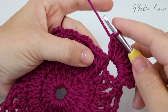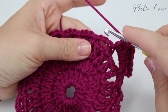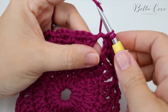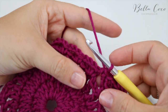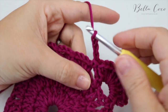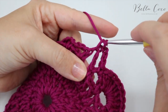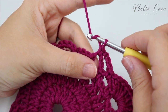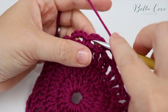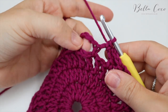Anchor down the treble fan into the chain three with a double crochet (US: single crochet), then chain three, double crochet into the next chain three space — continuing across the edge until we reach the next corner.